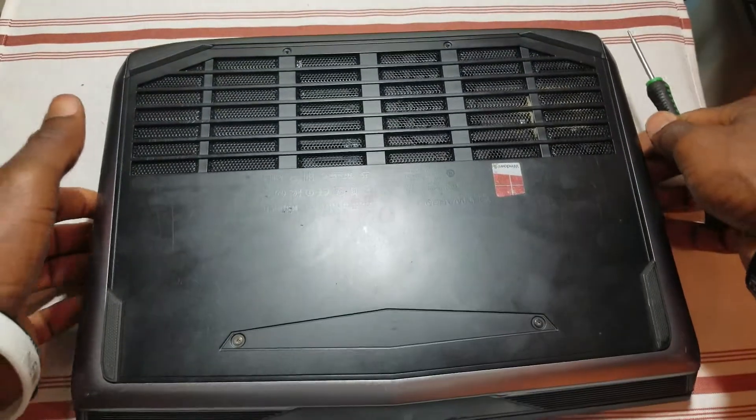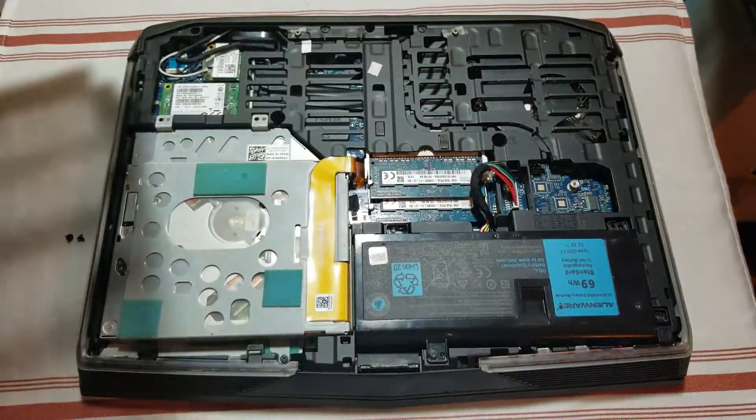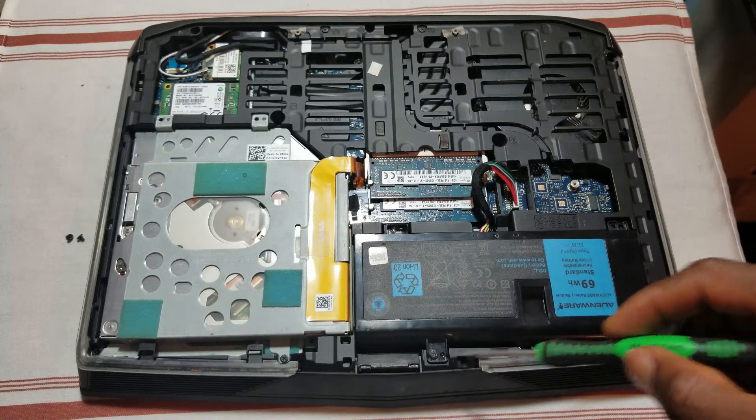Now from the top go ahead and slide the cover down. Now you can see four screws at the battery, so go ahead and remove them.